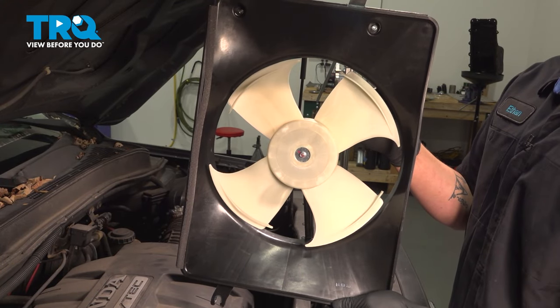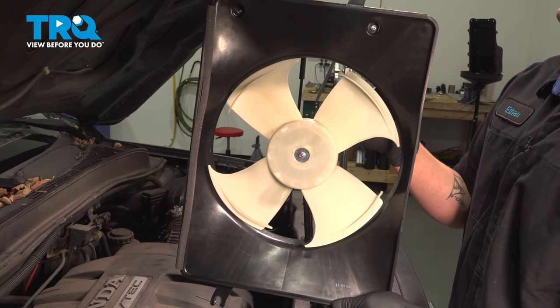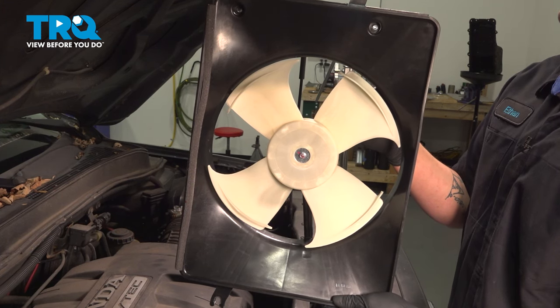In this video, we're going to show you how to replace the AC condenser cooling fan assembly on your Honda Pilot, located in the engine bay. Let's get started.